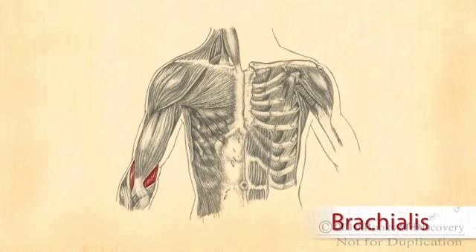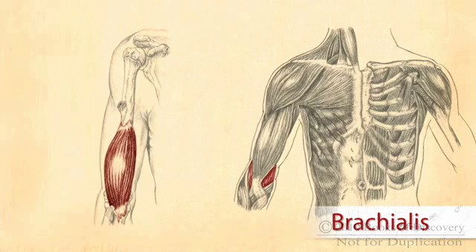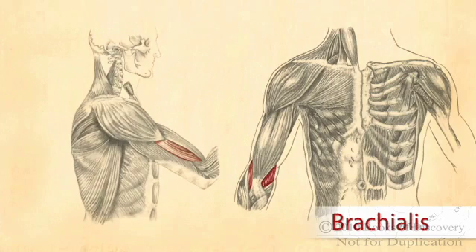The brachialis is a strong elbow flexor that lies deep to the biceps brachii on the anterior arm. Portions of the brachialis are accessible, with its lateral edge being superficial and palpable.